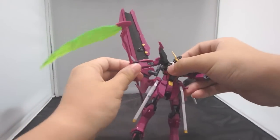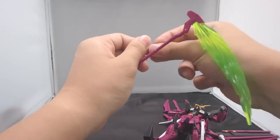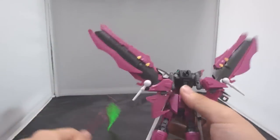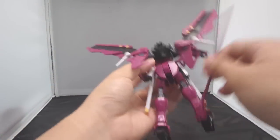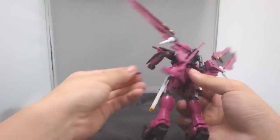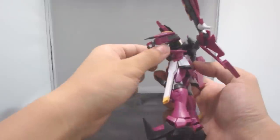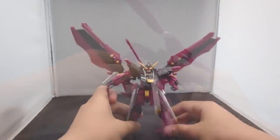This guy also comes with a storage unit for the handle. On the center of the backpack there is a clip. Remove the beam, and clip it in — and here you have it. The beam sickle is stored on the backpack.